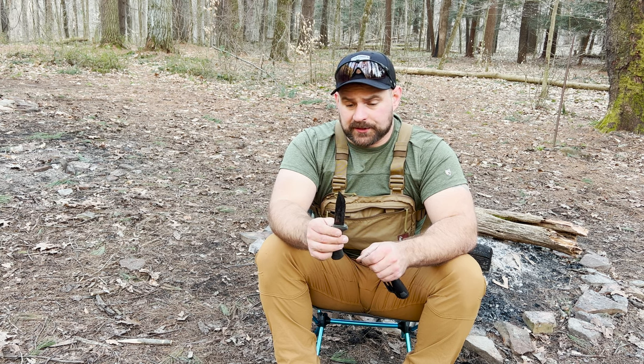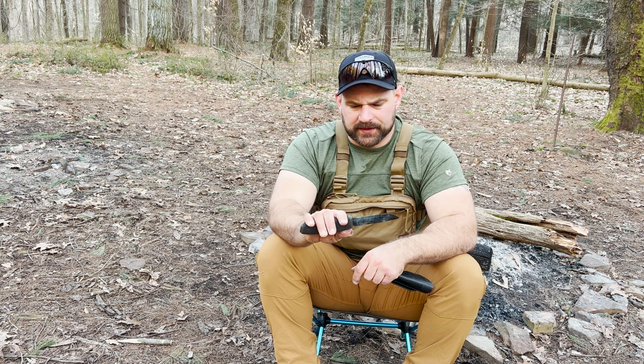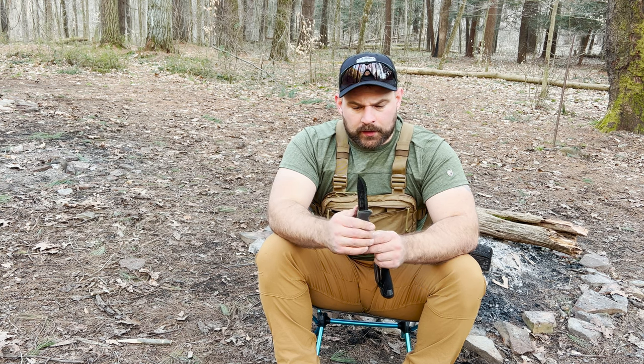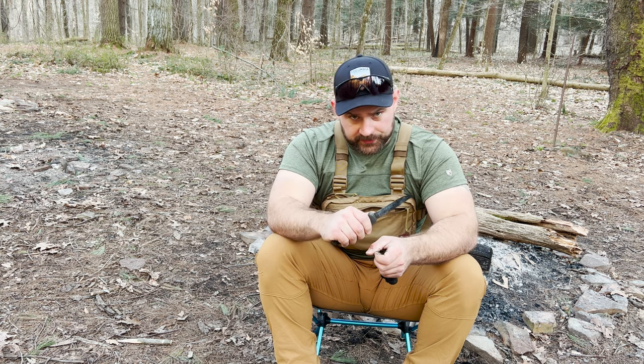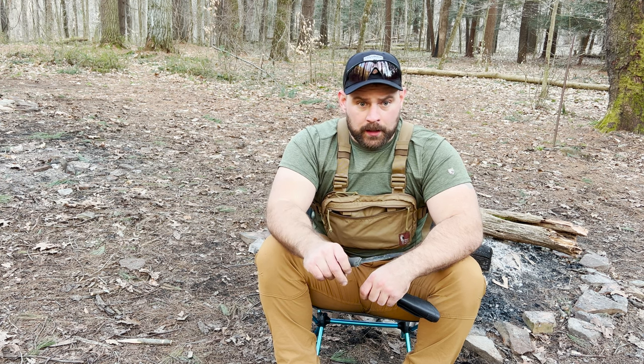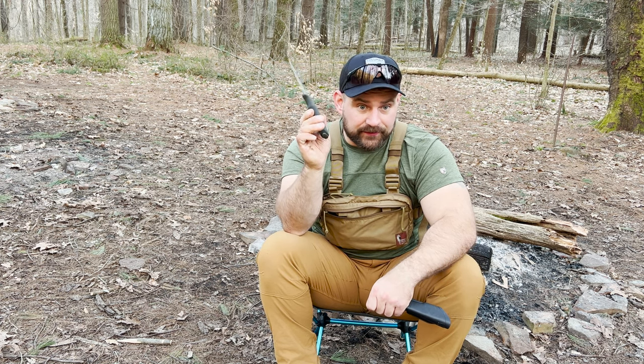I do like a Scandinavian grind because I think it's very easy to sharpen and it's a good multi-use grind. Handle-wise, just something comfortable. The reason you want that 90-degree spine is not only to process wood but also to strike a ferrocerium rod. Bic lighters are usually what I use to start fires because they work pretty much the first time every single time, but it's possible you dropped it, lost it, or forgot it. So it's nice to have that ferrocerium rod, because the ferro rod cannot fail.